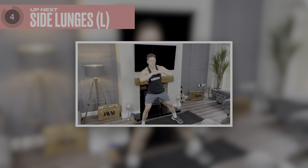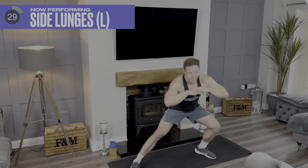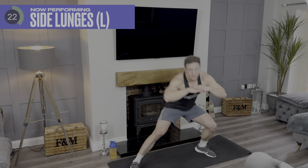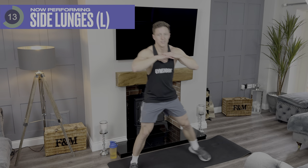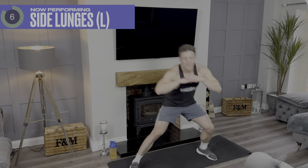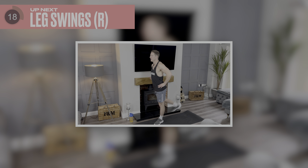Five, four, three, two, one. Four, three, two, one. Fantastic — 25 second break. Forward leg swings on the right hand side, forward leg swings on the left, and then you're done. Massive achievement — well done.